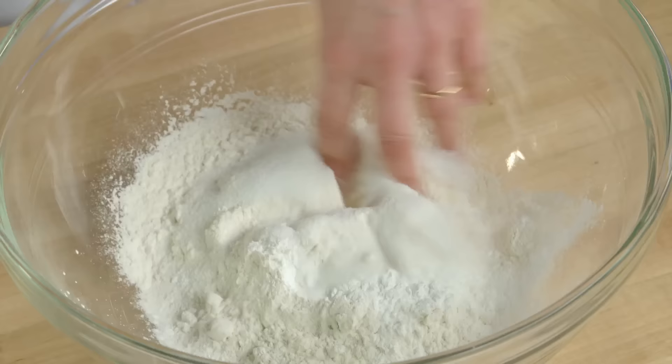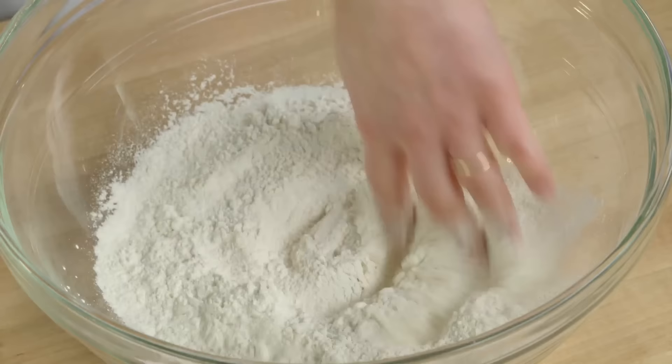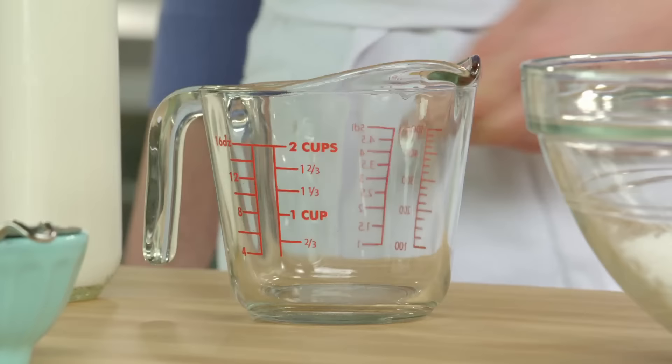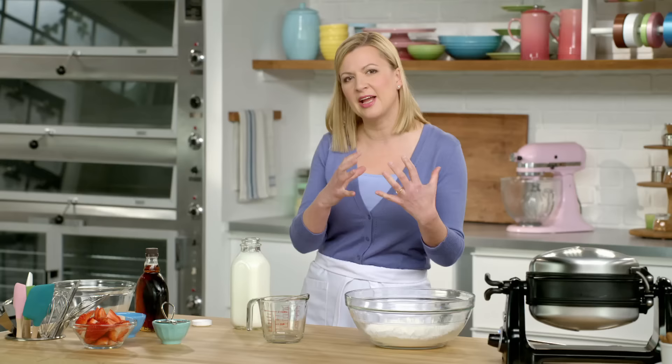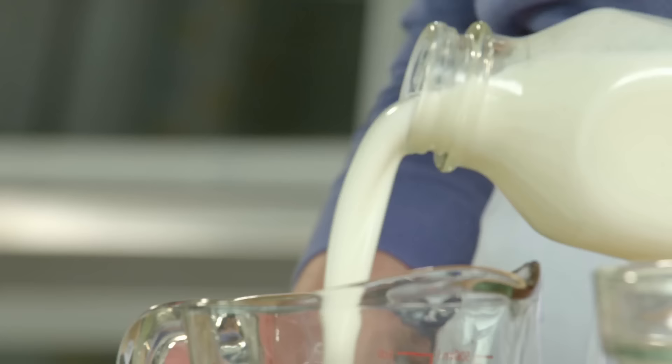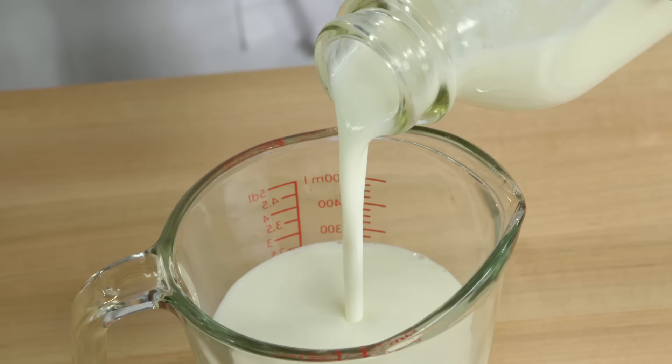I'll just give that a quick little stir with my fingers just to blend it in, and now I'm ready for the wet ingredients. I think what makes a waffle so inviting is you have the crisp outside, all those little pockets, but yet the inside is soft and really just sort of light and fluffy. Buttermilk helps to achieve that — one and a quarter cups.